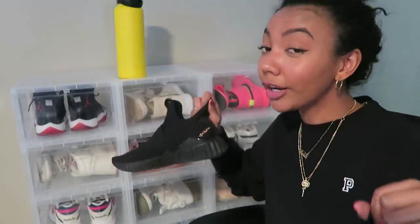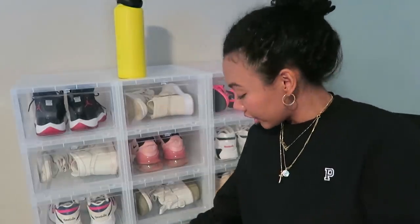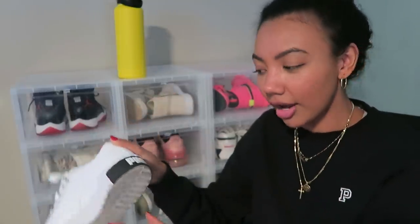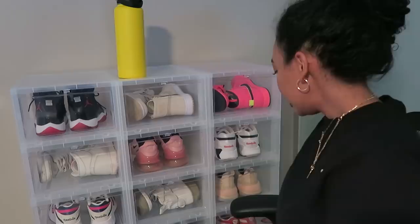The next shoe is the Puma Cali Fashion. This is a great sneaker if you don't own any sneakers and need to buy your first pair — it's a really nice leather sneaker, easy to clean, white, and easy to slip on. Just your basic white sneaker.